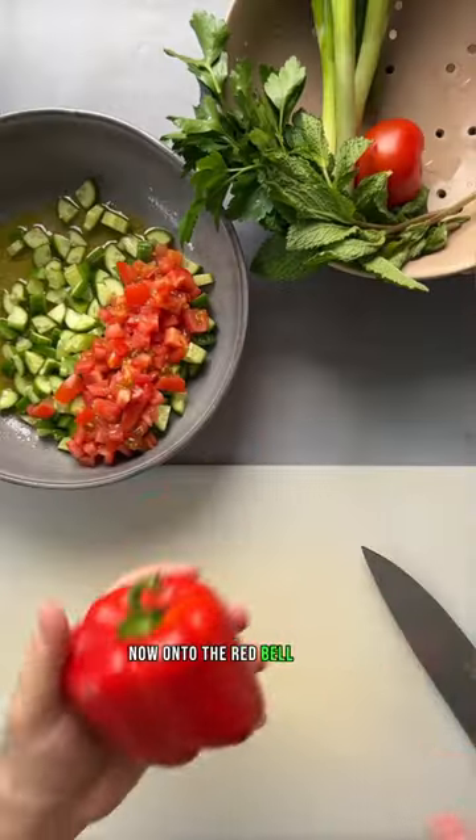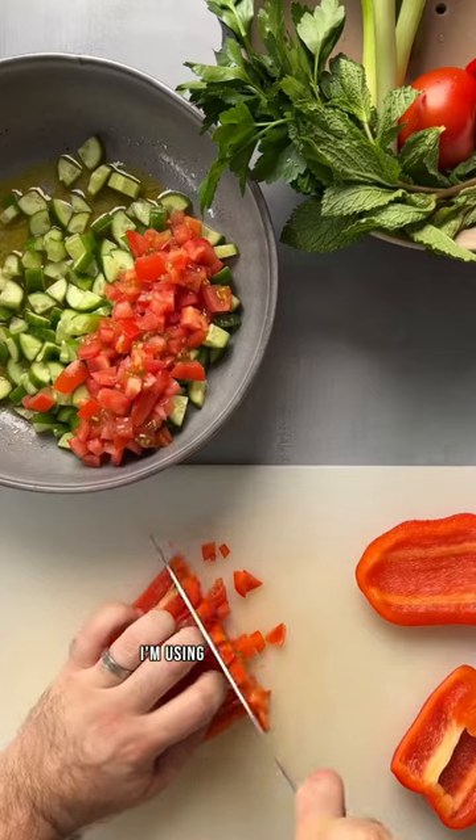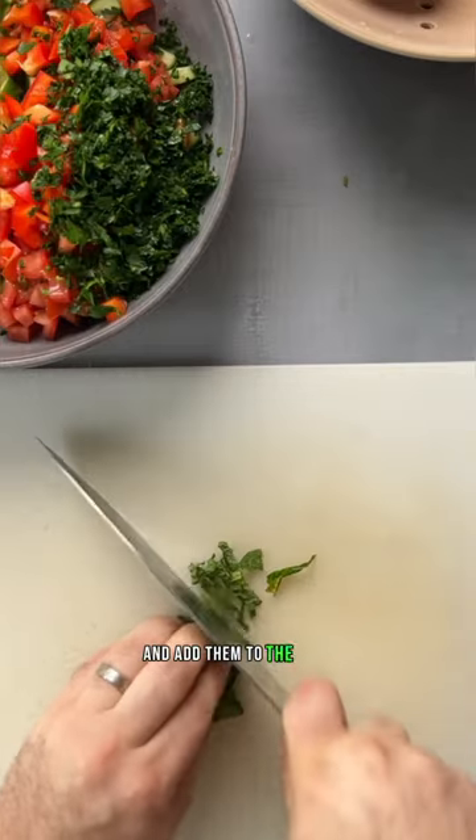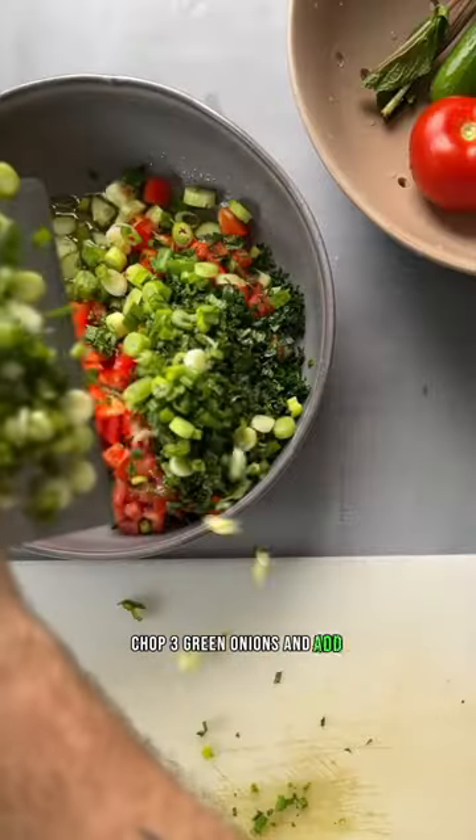Now onto the red bell pepper — chop into half-inch pieces too. I'm using parsley and mint; chop them up as finely as you want and add them to the bowl. Chop three green onions and add them to the bowl too.